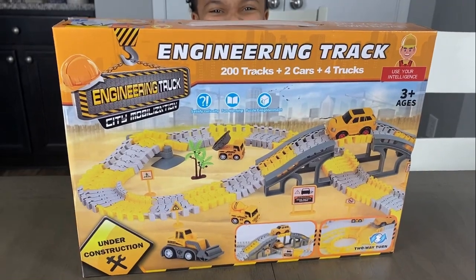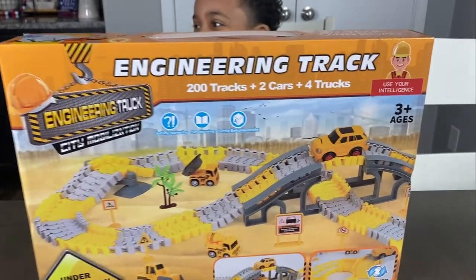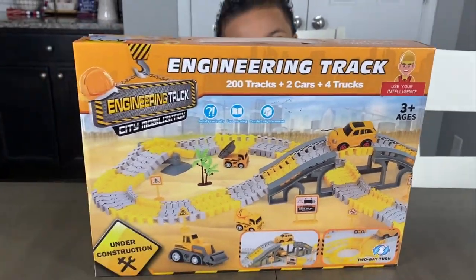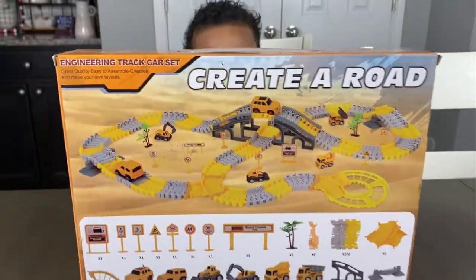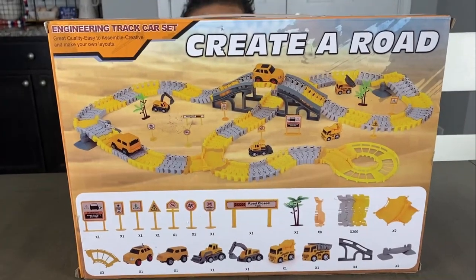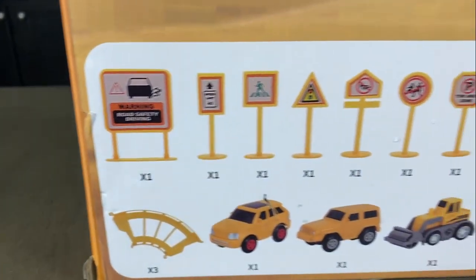200 tracks plus 2 cars plus 4 trucks. Ages 3 plus. It says 'create a road' and it comes with all these pieces.